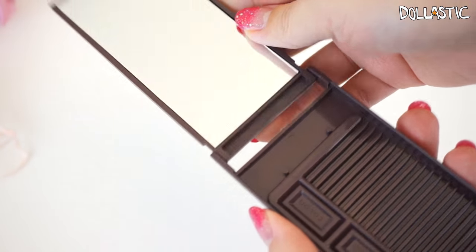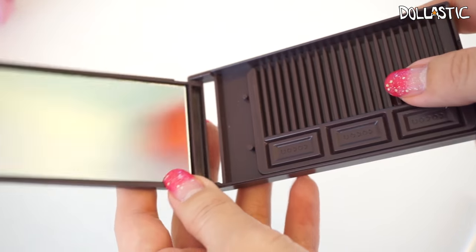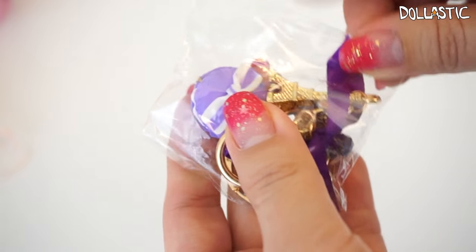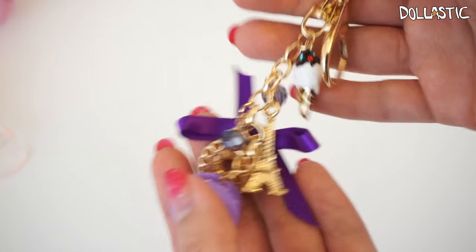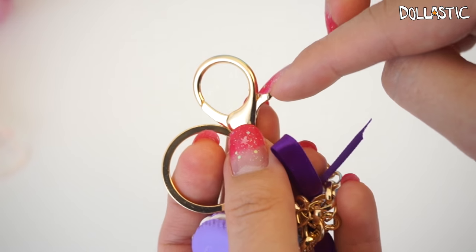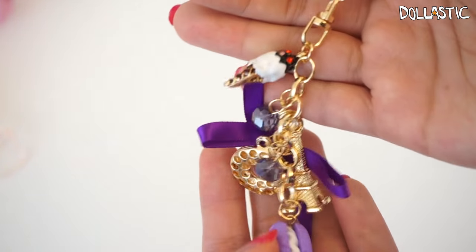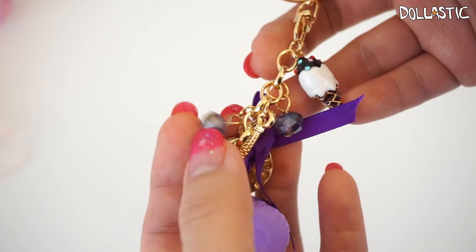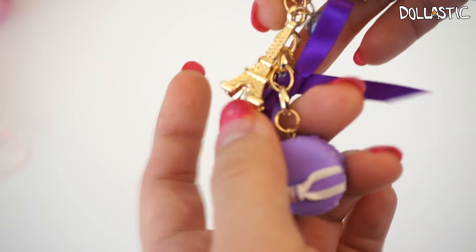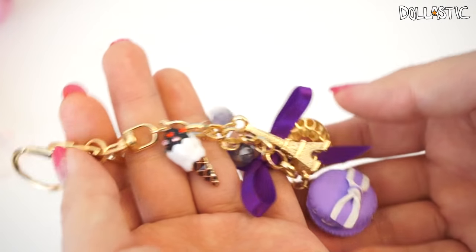So as you can see, it looks like a block of chocolate, and when you open it, there's a mirror on one end and then there is a comb. Then here we got a key chain, which looks absolutely lovely. Just look at all the charms on this one! On the top there's a key ring part and also a little clamp hook. All the charms are just really pretty — there is an ice cream charm with some jewels on top, a little gem, another little gem, a donut, a ribbon, an Eiffel Tower, and a little macaron. So cute! This is such a great key ring.